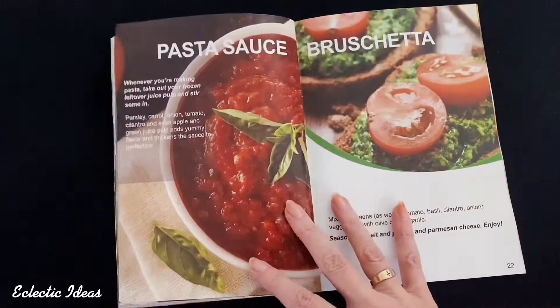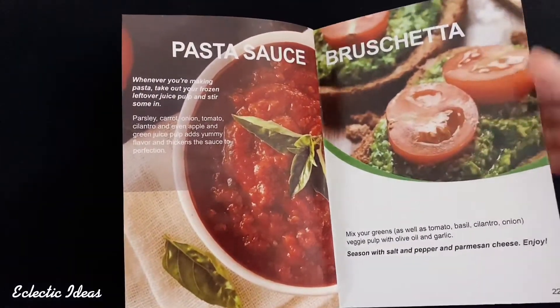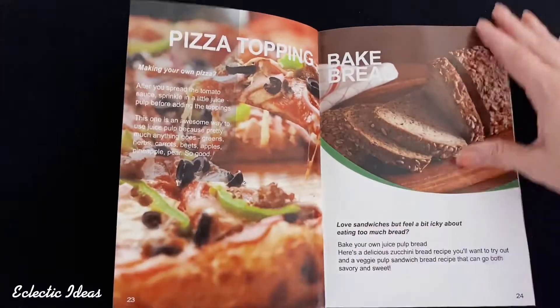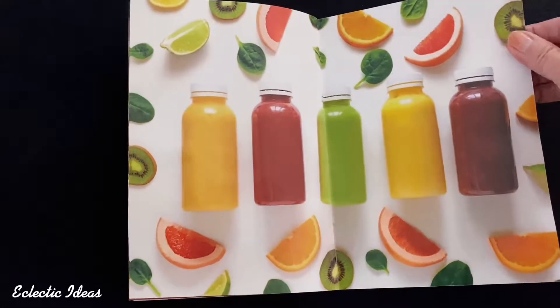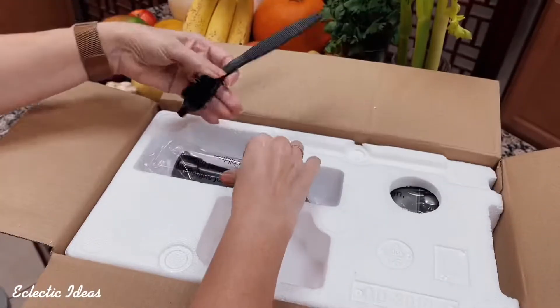You can even put the pulp into some of the recipes like these bars and some of the omelets. I don't want to lie to you — the juice is not going to taste that good at first unless you just love the taste of raw vegetables. I like my vegetables cooked with bacon or butter. So I'm going to start slow, be patient, have the occasional celery juice, and just start being a little healthier on a gradual level. Without further ado, let's get into the components of this slow masticating juicer.